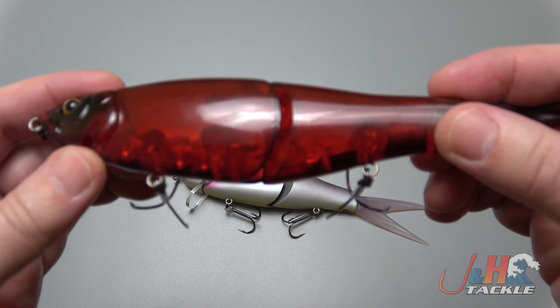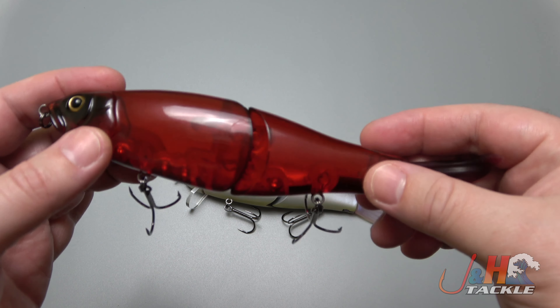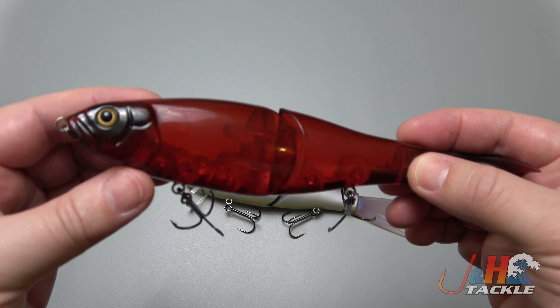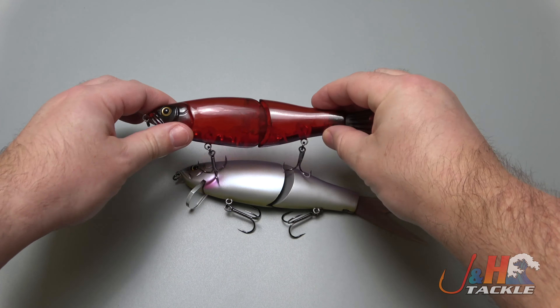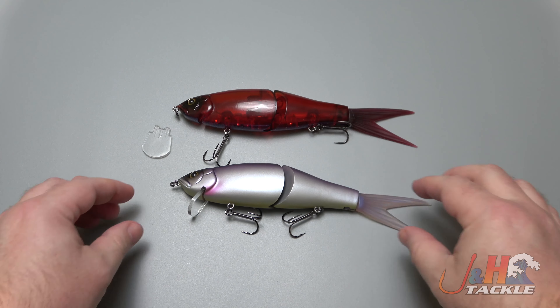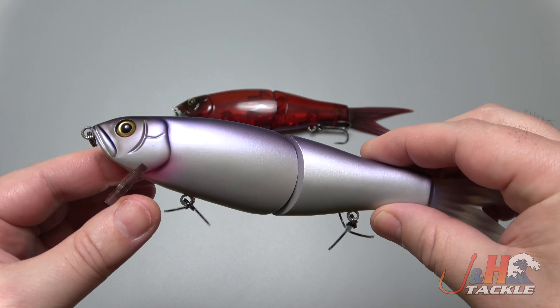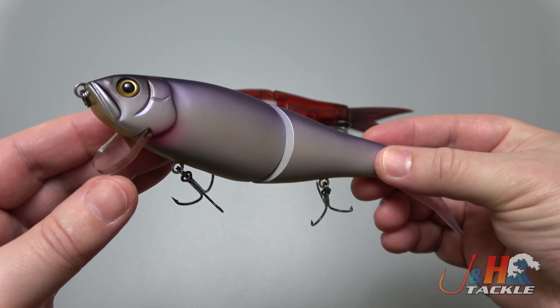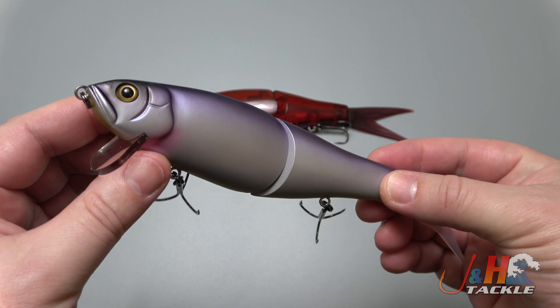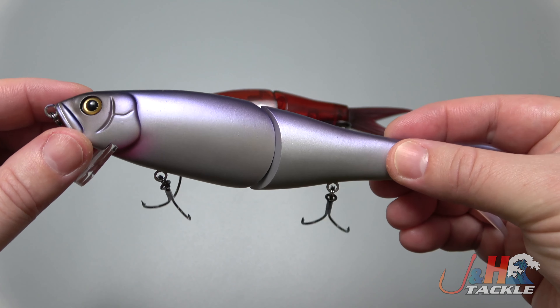I don't know if you can see the internals — this Blood Moon color, or Top Moon color, is somewhat see-through so you can see inside. The weight is in the back, so it's going to cast really well. At two and a half ounces, if you're in the freshwater game and like big swim baits for big fish, this is a great option. It's a limited edition with about six colors to choose from — a really well-made bait from Japan.